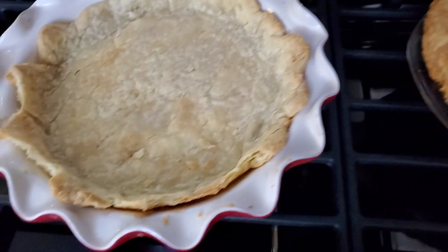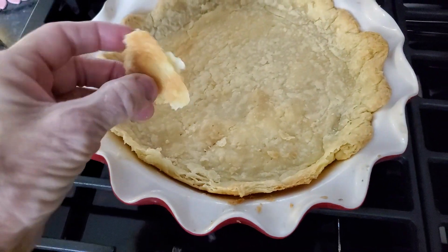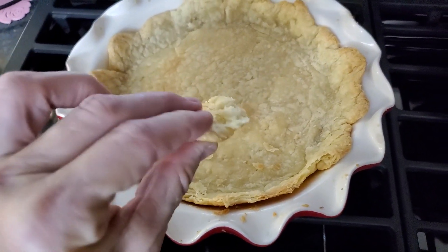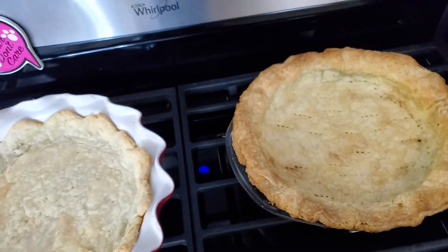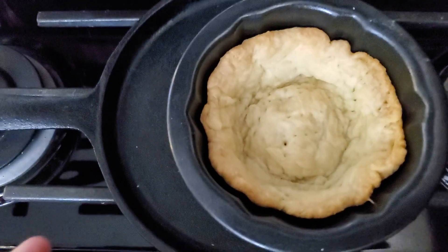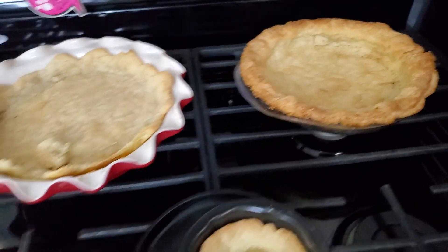And then what I can do is I can tear this one up — this one probably won't get to be a pie — I can tear this one up and dip it in the chocolate. And I'm going to put a little bit of chocolate in there. Anyway, y'all.